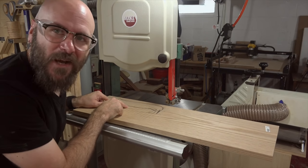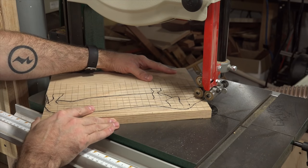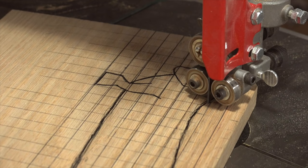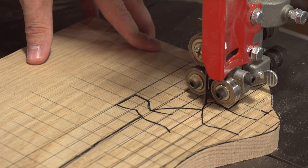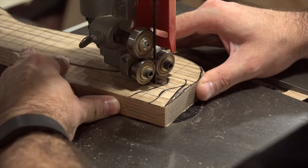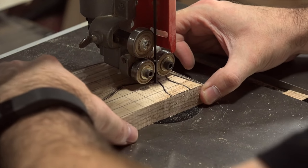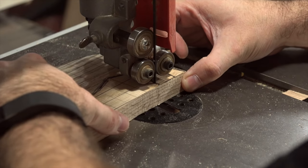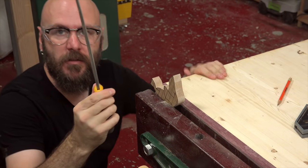We're over here on the bandsaw — time to cut this puppy out. So now we're going to file down the rough edges made by the bandsaw here on my workbench with a file.